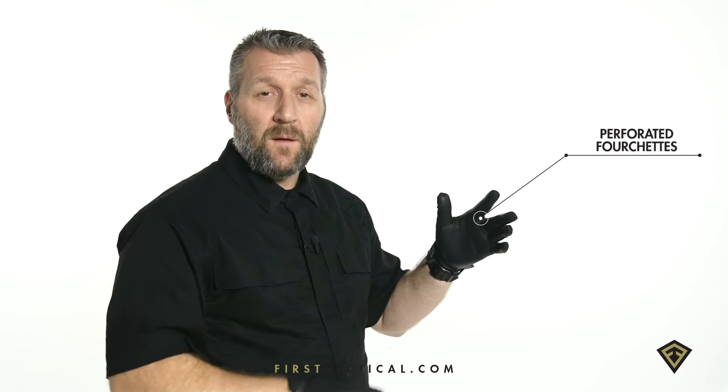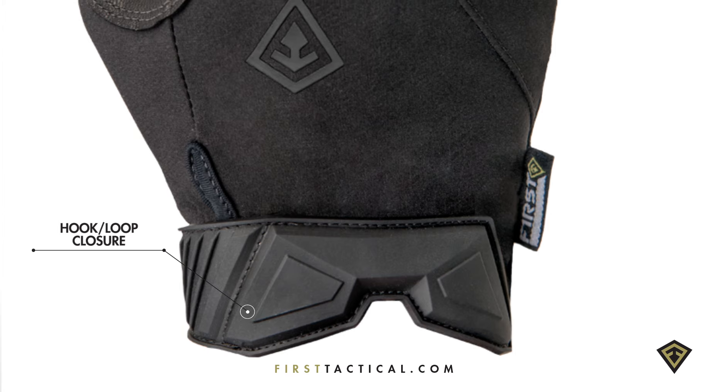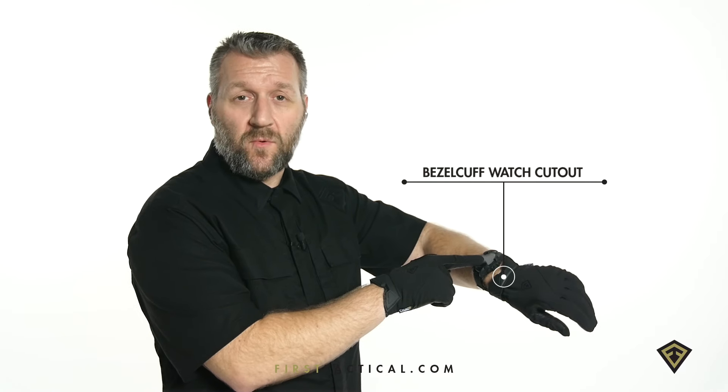On the four shuts, perforated and vented for all-day comfort. The wrist closure, cut lower with a velcro closure. On the top, a watch cut out to fit your oversized tactical watch.